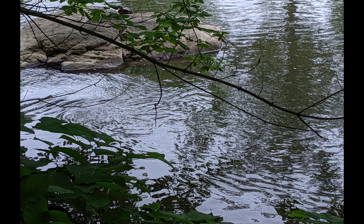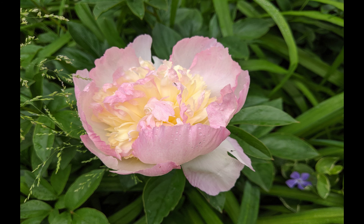It didn't seem like such a good morning for taking pictures, but after a while I changed my mind about that. There was a bright overcast, and the diffused light was very lovely — even and gentle, casting no shadows.